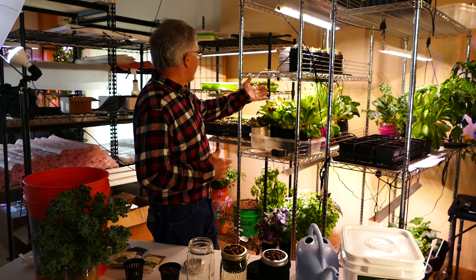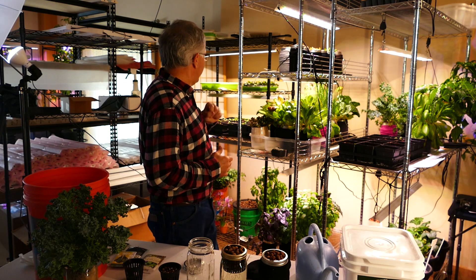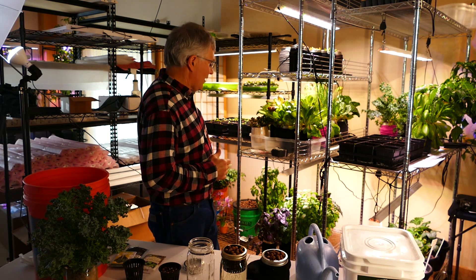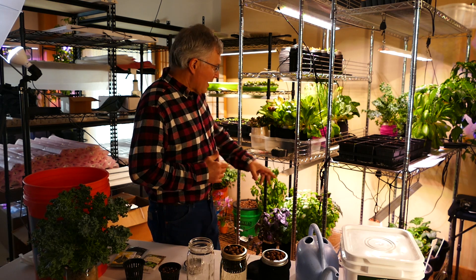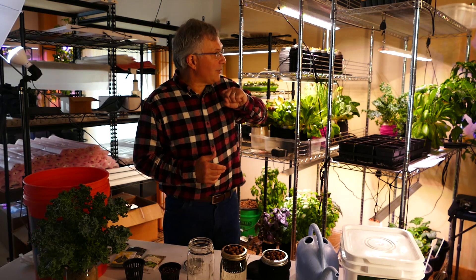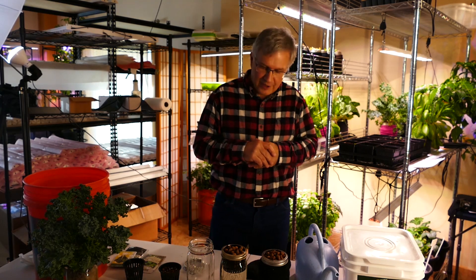We've got various lettuces, we've got herbs, we've got microgreens, we've got tomatoes. We have a huge bucket of parsley back there since we make a lot of tabbouleh. And we've got strawberries that are blooming down here, as well as peppers, cucumbers and tomatoes over on the other side.